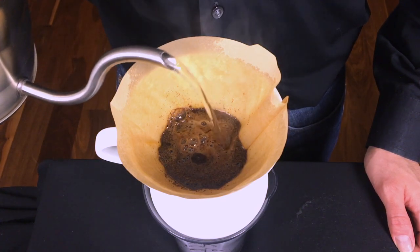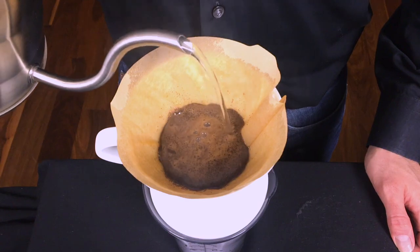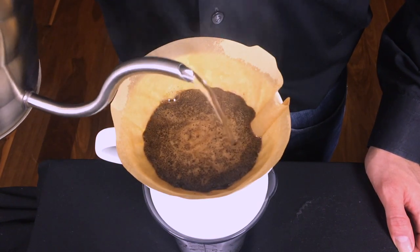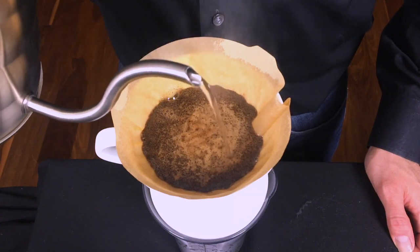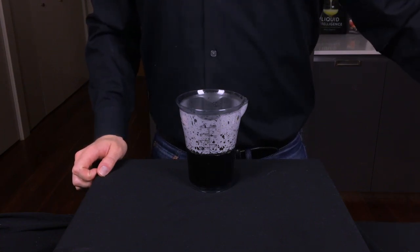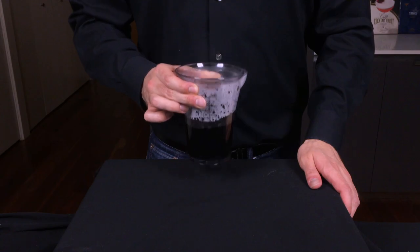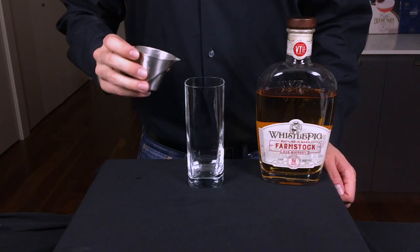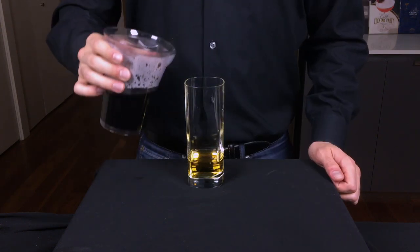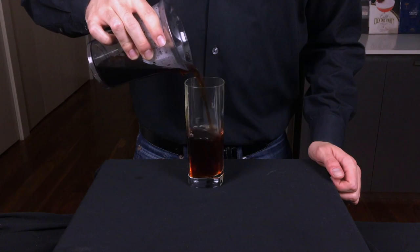Once that initial swelling stops, pour the water in a circular motion across the surface of the coffee, making sure that the grounds are never exposed to air until the brew is finished. This should make about 12 ounces — enough for two drinks. And there's our coffee. Black as midnight on a moonless night. Cooper would prefer we just stop here, but instead we're going to add our booze. Add two ounces of your whiskey to a Collins glass, then add the coffee — about six ounces — and you want it to come about halfway up the glass.